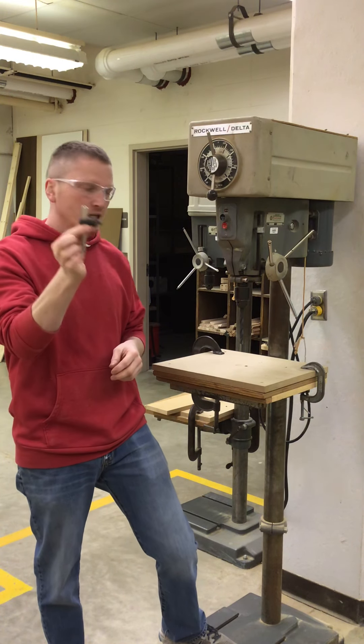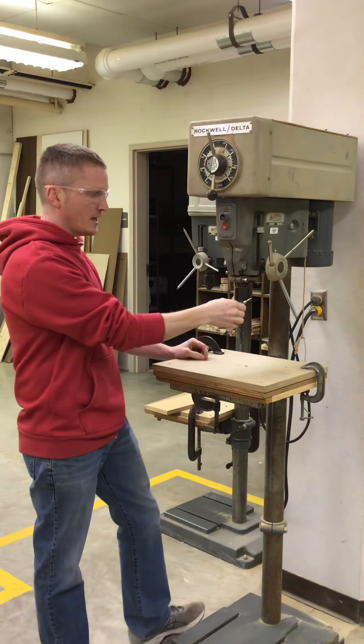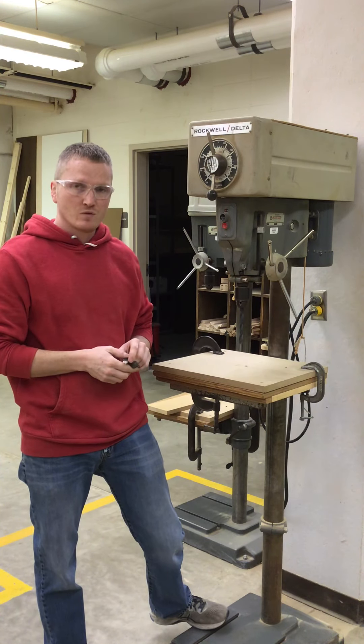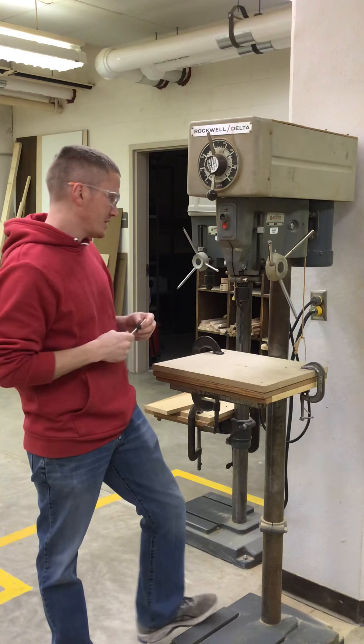Always remove the chuck key from the chuck. If you leave that in there and turn the machine on, it's going to fly — most likely at you or at your neighbor. So be very, very careful. Make sure you remove the chuck key when you're done.